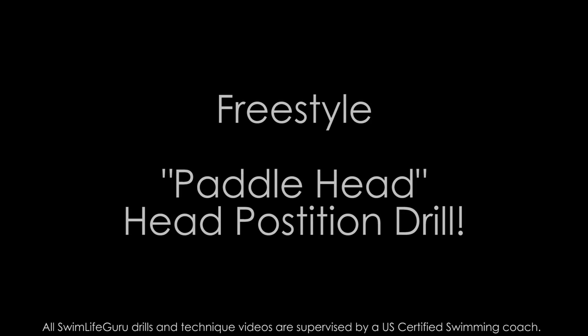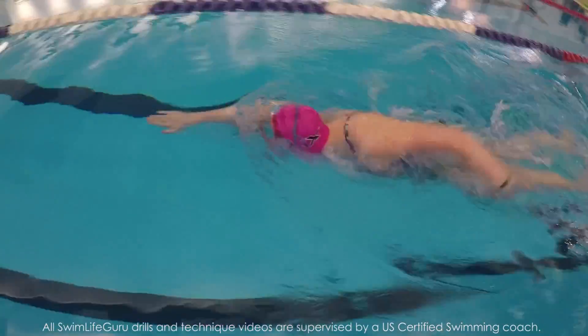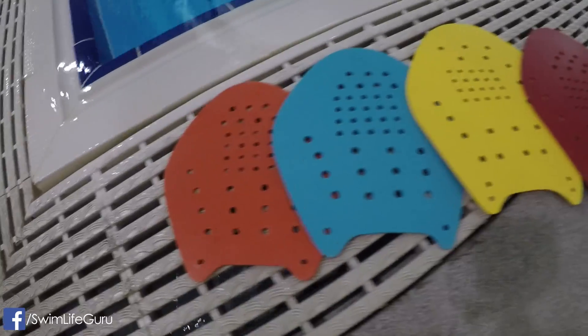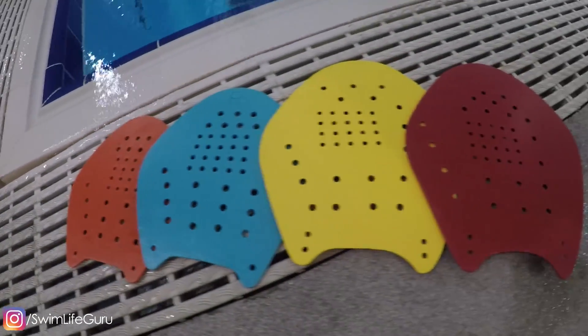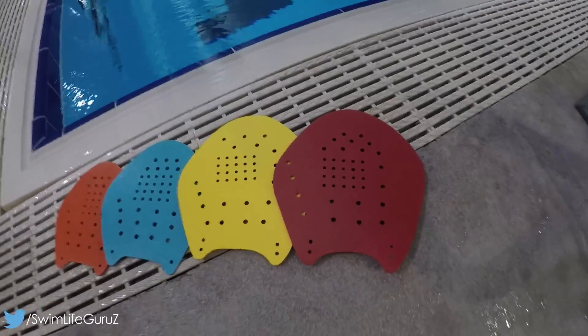Hi guys! Today I have a paddle freestyle drill that you've probably seen before, but I wanted to see how different size paddles would help with head position and stroke technique. I'm going to try four different sizes of the flat style strokemaker paddles. These are great to keep against the top of your forehead while practicing this drill. Lindsay has a video that talks about these paddles that I'll make sure to link.